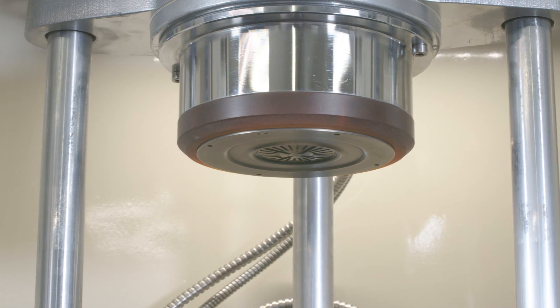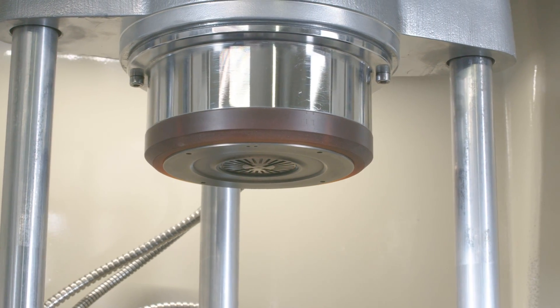The torque sensor assembly is tested to ensure linearity, repeatability and hysteresis.